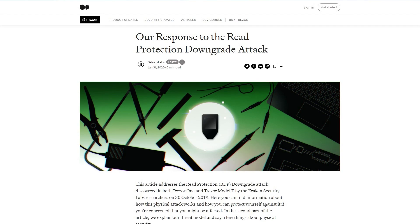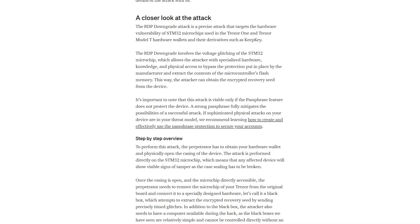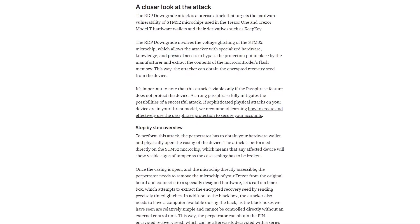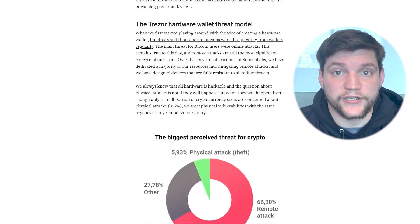After this attack was published, Satoshi Labs — the current company behind Trezor — responded on their blog going into detail how the attack is executed and how to protect yourself from it, which involves just choosing a strong password and password protecting your account. It's part of the reason why I like Trezor so much — they're so upfront about the vulnerabilities that their systems have. They're not trying to hide any of this information; they're building in solutions so that this is not actually a problem.